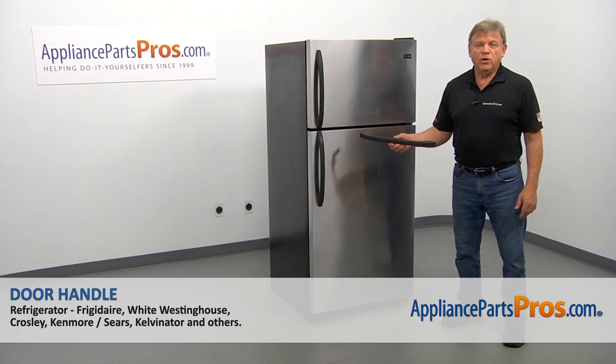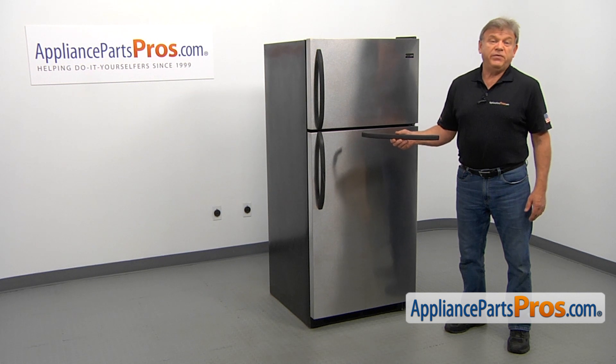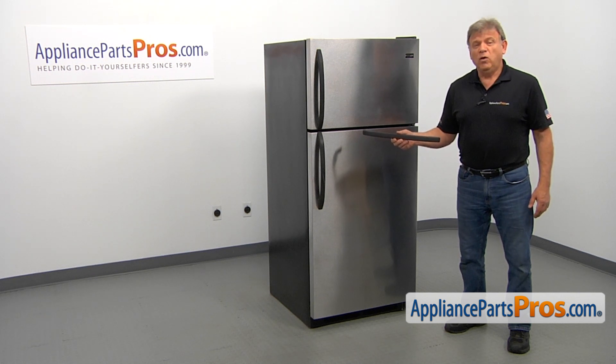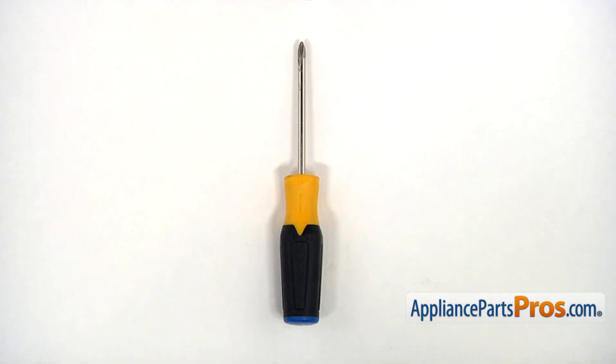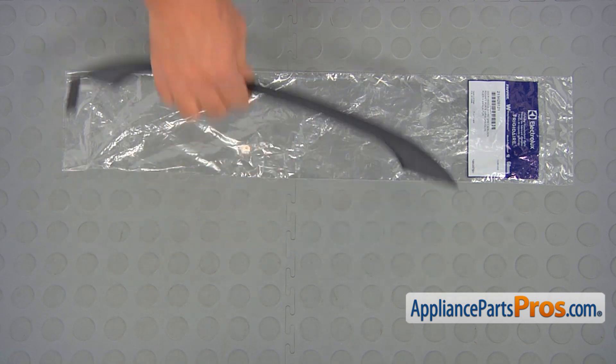In this video, we'll show you how to replace the door handle in the refrigerator. It's going to be a very easy repair — it should only take a few minutes. For this job, we're going to need a Phillips screwdriver. When you open up the package, you're going to get a new door handle.